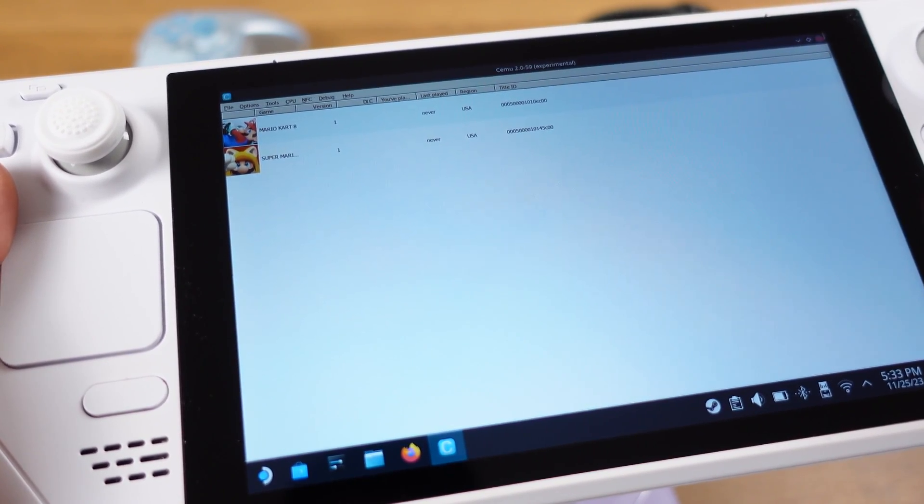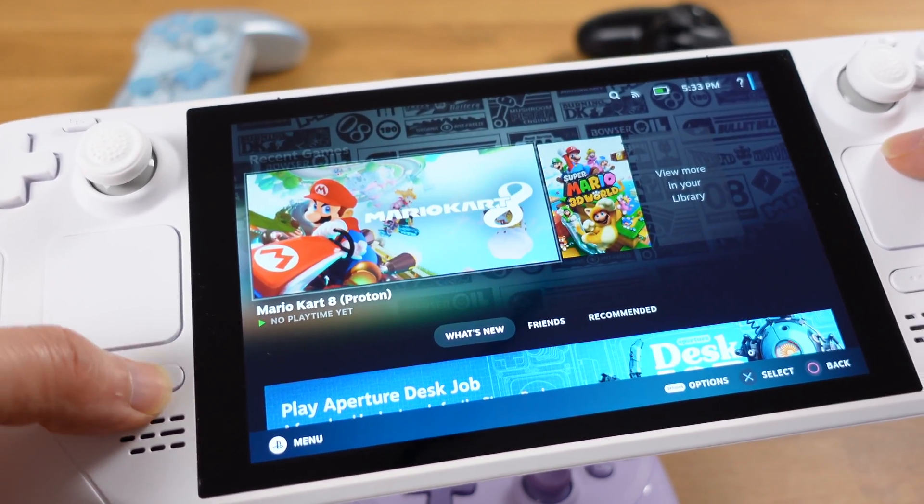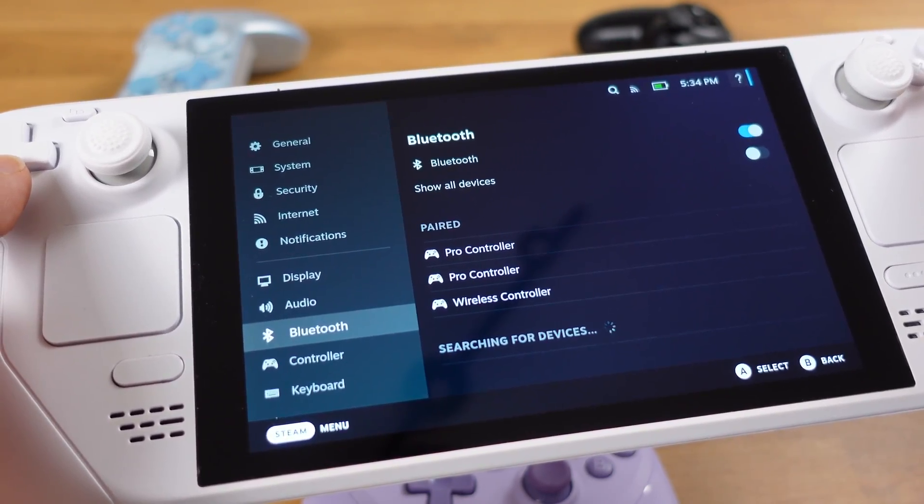Now we can close the emulator and switch back to gaming mode. Once we get back to gaming mode, head to Bluetooth and make sure all your controllers are still connected.